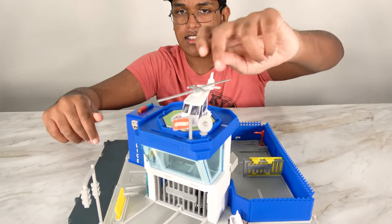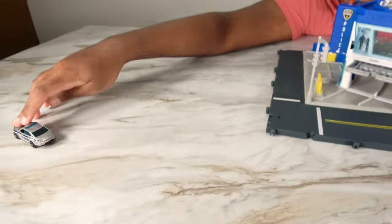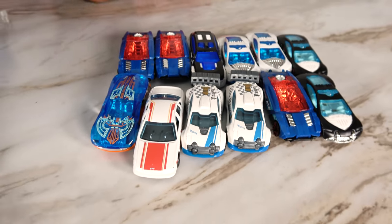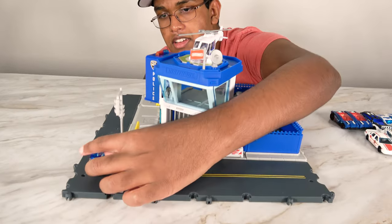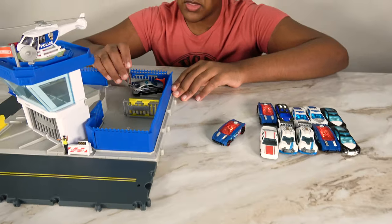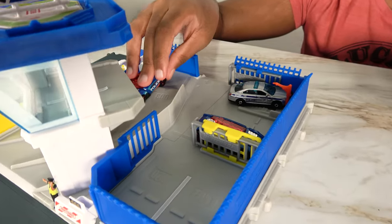Looks like all the air is good. We're coming back. We're going to Matchbox Airport. We're going to add some Hot Wheels cars. Alright, let's take our first car. This car is going to drive down the street and park here. We're also going to open this up. And now from the back we have police cars coming in.